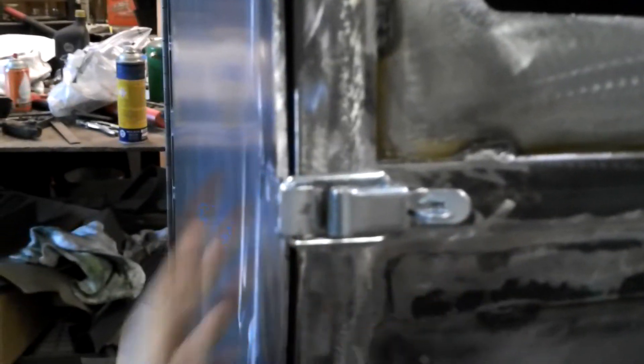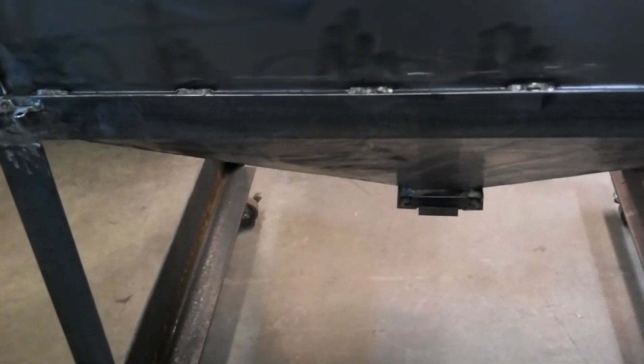I'll have to cut an intake for the vacuum system — I might put it in the back corner. Once I get it painted I'll put the glass in and the gloves. Here's that gasket material; I left the door clamped shut overnight to hold it on. I'm going to paint it like that.